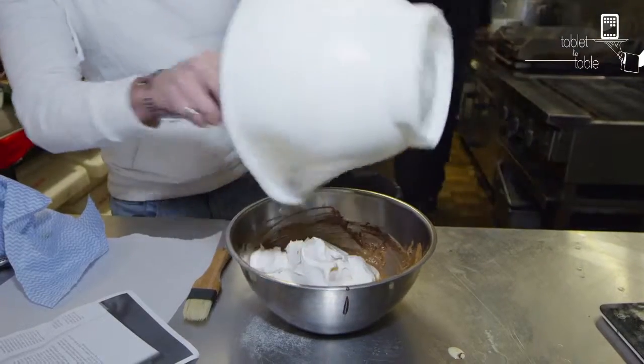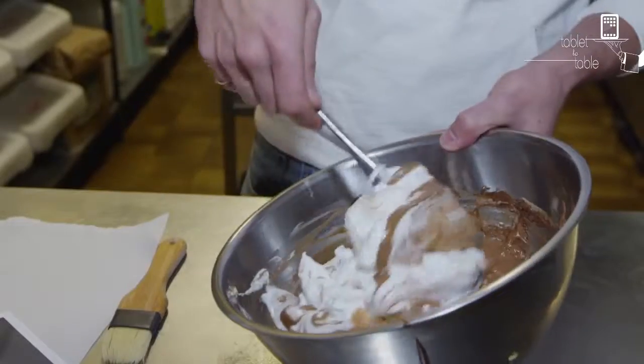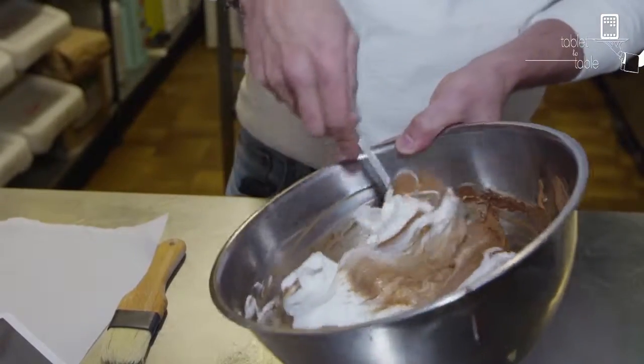Add the rest of the egg whites. There's no salt in the recipe I don't think, but just do it — just add a pinch. Okay, so we're kind of like turning it in on itself.